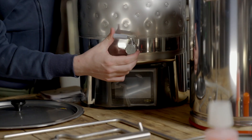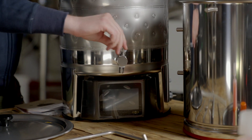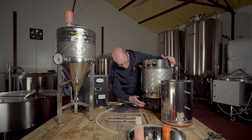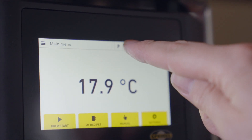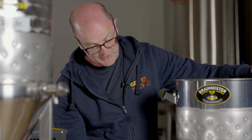We can see we have a tap on the front here, and again really strong, robust, smooth action. The touchscreen control panel here allows you to have saved recipes, control the pump, control the temperature, do all sorts of step mashing, and it can be programmed to automate a lot of what you do.